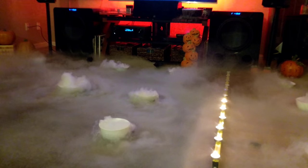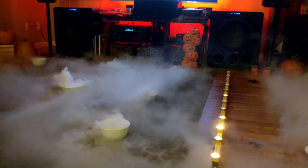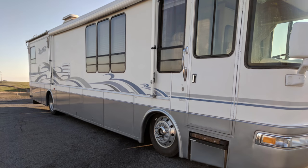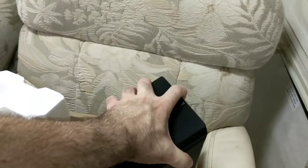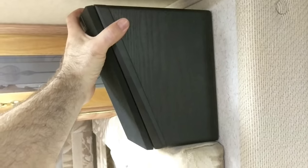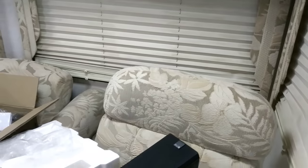Before I start this video on bite-sized bass hacks, I wanted to point out what's going on here. I'm trying to work up the courage to drill holes in this thing — it's not going well. I'm just trying to get there.